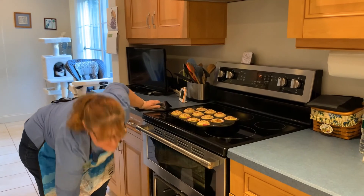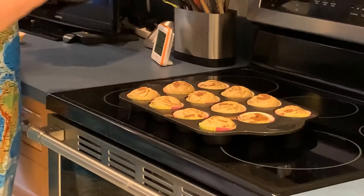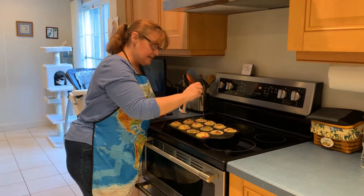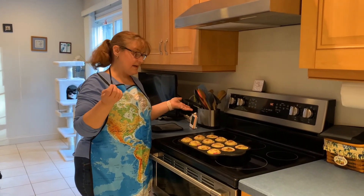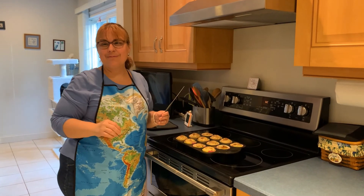They look and smell delicious! If you have a toothpick or a cake tester, stick it in to see if it's done. If nothing comes out, you're good — they're done. I hope you enjoy. Have a good week. Bye!